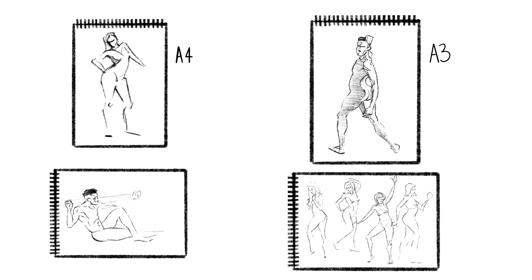Those are some minimum sizes. How much larger you go beyond that depends a bit on your materials and the time you have for the pose. For example, if you're using thin fine liner pens it might be hard to fill up really big sheets of paper, especially if you only have a few minutes for the pose.